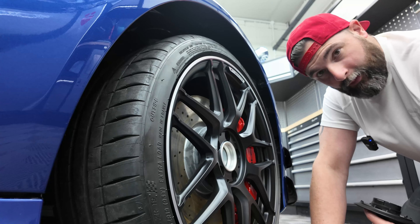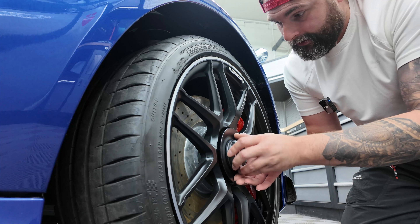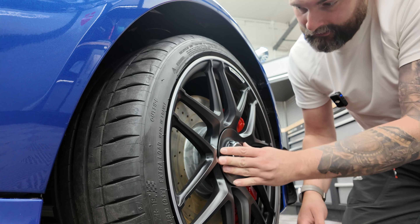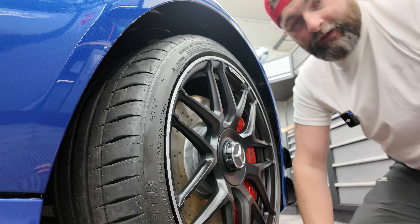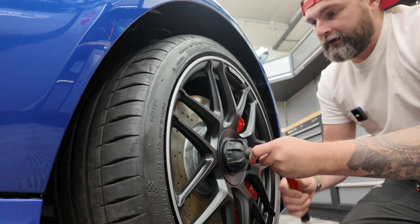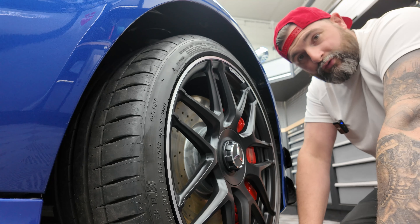At this point, when the car's on the ground, we also torque up all the lug nuts to factory specs, and then any accessories to go back on the car are all fitted at this point. This says 25 newton metres maximum torque, so it's put onto a small torque range, and there we go, all topped up so there's no damage.